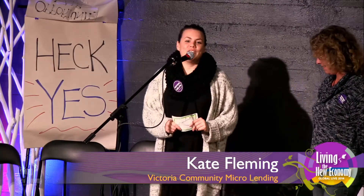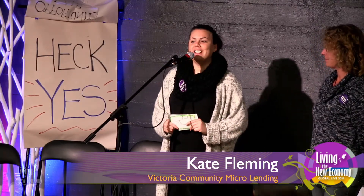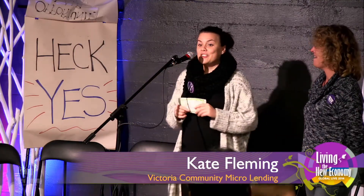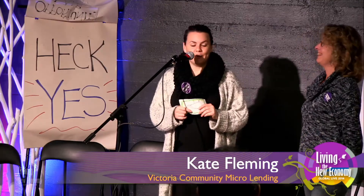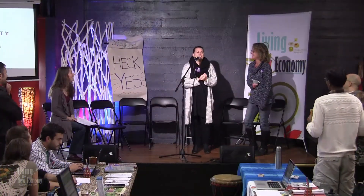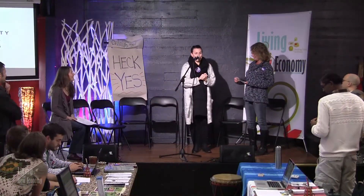We are Canada's first peer-to-peer microlending institution. What does that mean? Heather here is a budding entrepreneur in our community looking to start Made in Victoria. I am a community member with a bit of savings, and I would like to see that go back into the local economy. So very simply, I am going to lend money to Heather. And on a monthly basis, Heather is going to pay back the loan.